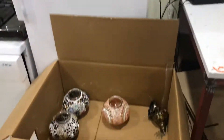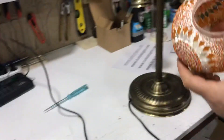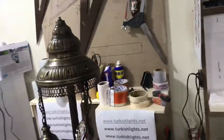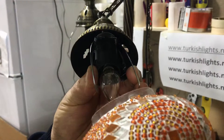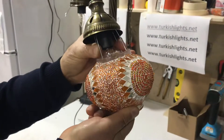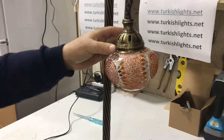Now we will put the globes. Hold the spring, slide it in slowly, and then put the bottom part on.